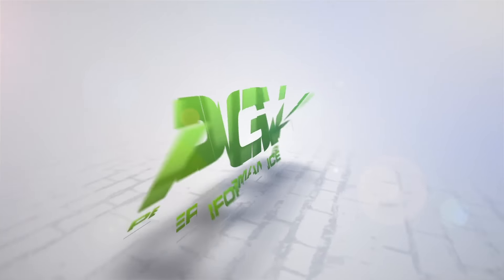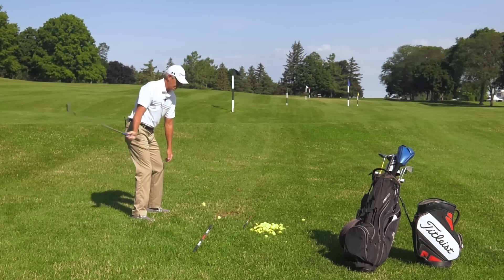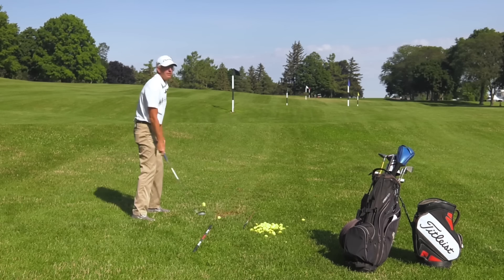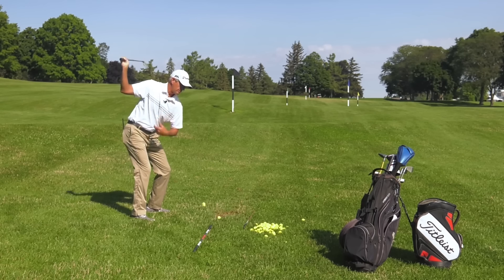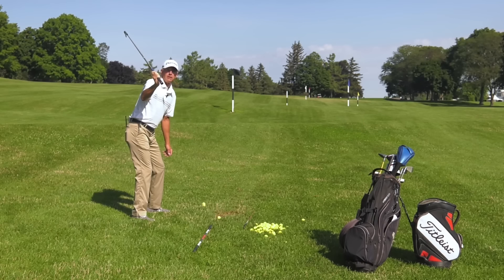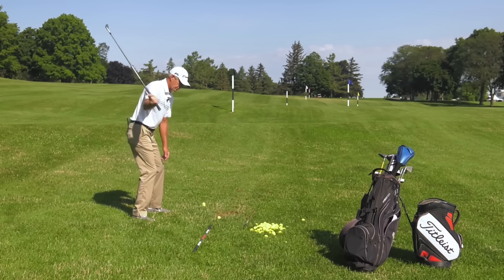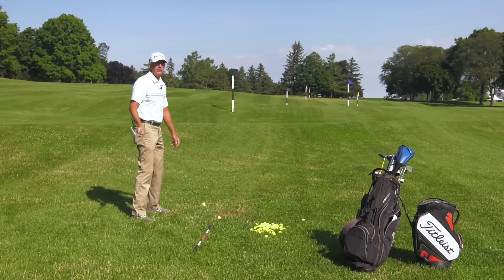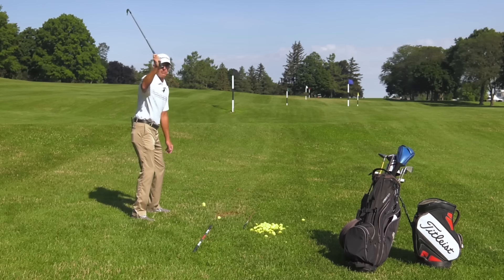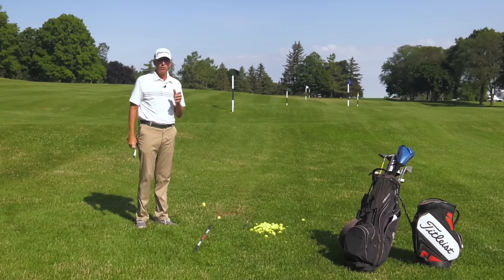First of all, let's talk about what is coming over the top. Most of us are aware that when we take the club up to the top of our swing, we'd like the club to start down pretty much straight down and deliver the club from the inside. Coming over the top — I see a lot of people where their first move from the top, the club jets out, and once it goes out there, it's not coming back. It causes the path to continue across and to the left, and I see a lot of you backing out of the shot because you feel like you have to once that club gets out of plane.